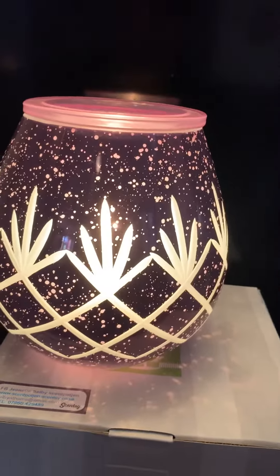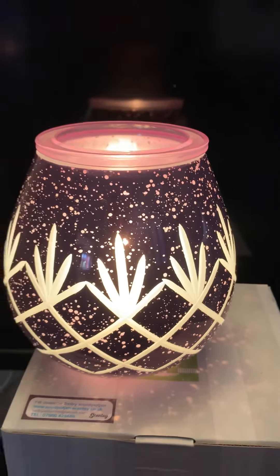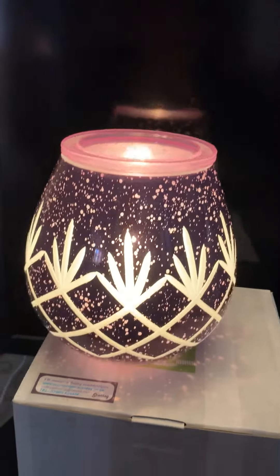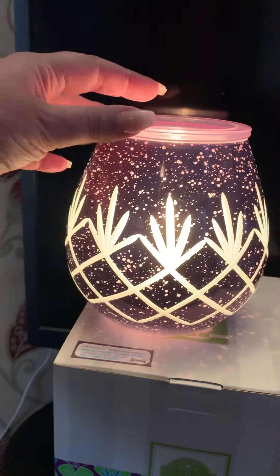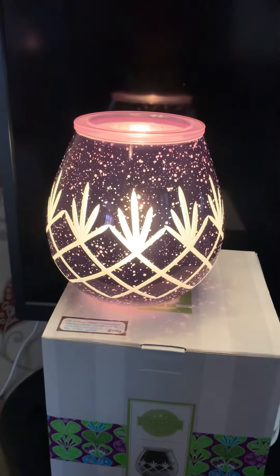So as you can see, it goes a darker purple when it's lit, but this makes a gorgeous nightlight. How pretty is that? If you're into purples and lilacs, this is definitely a warmer for you. This is a really nice one for a bedroom for a nighttime glow.